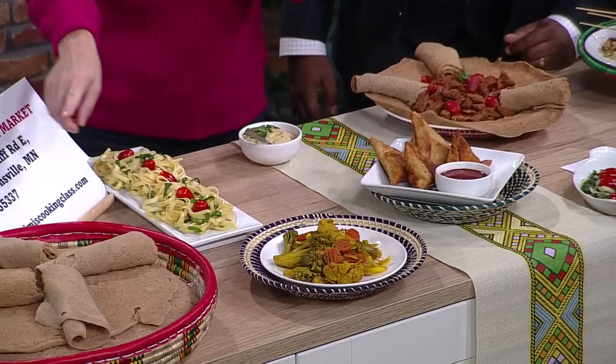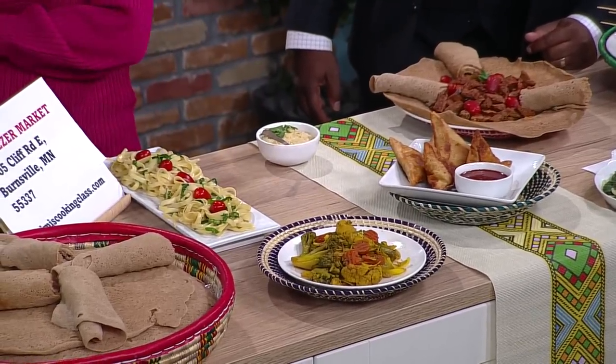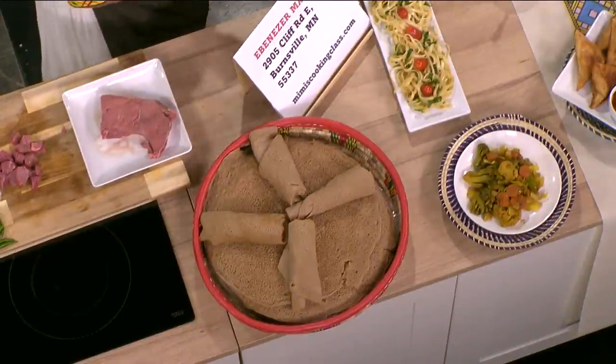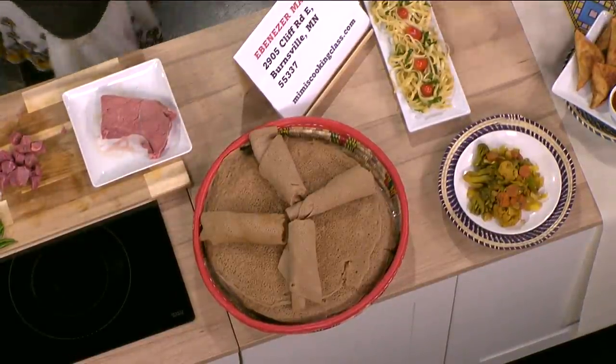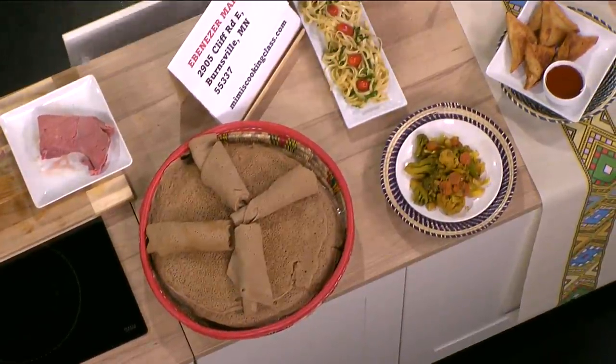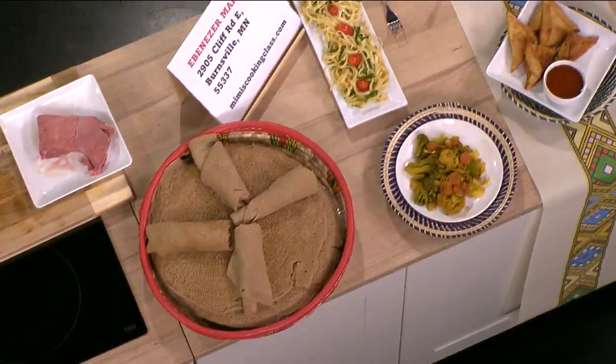These look like crepes — what are these? Those are injera, those are Ethiopian bread. This is how we're going to eat — we don't use a spoon or anything, we use this to eat the food. You don't use silverware; you just use your hand.